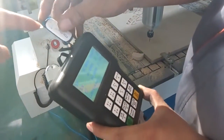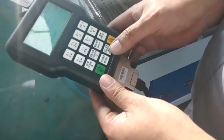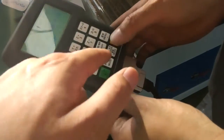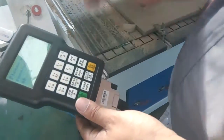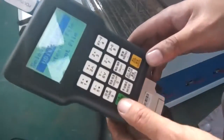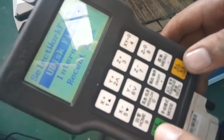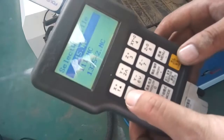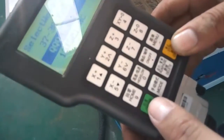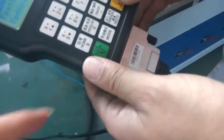Insert the U disk and run it. Click the U disk and choose which file you want to process, and then confirm — click OK.